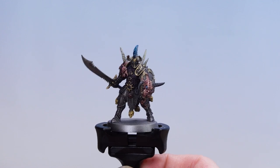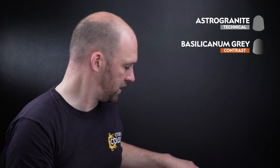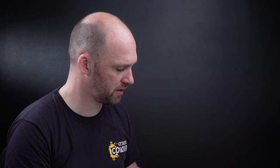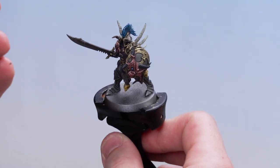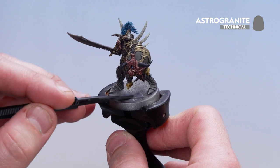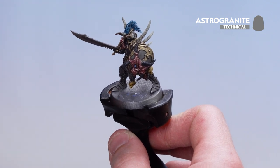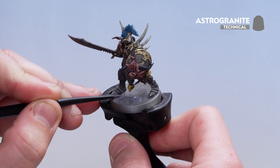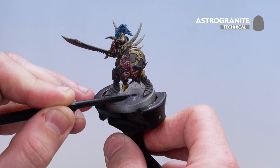With the crest and eyes now picked out, we're going to move on to basing the model. I'm going to start by coating over with Astro Granite texture. Using the large scoop side of the texture tool, scoop out some texture and apply it onto the base, moving it around and switching to the smaller side for more accuracy around the feet. Once it's all coated over, leave it for around an hour to dry.